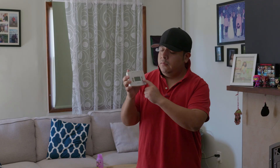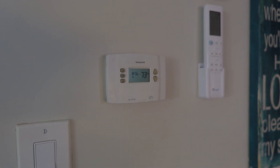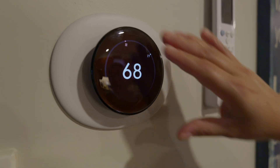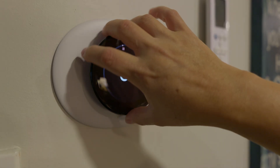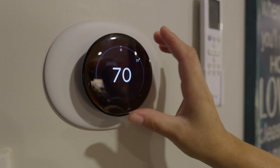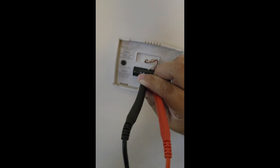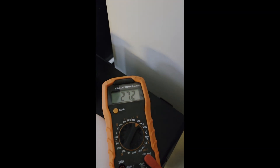It's getting cold out there, which means it's time to turn on the heat, but I'm done dealing with my old 1970s thermostat. It's so clunky to use that I just leave it at one temperature and it's not efficient at all. I want to upgrade to the latest Google Nest Learning Gen 4, but I only have a two-wire system. Is it enough to get it installed properly? Let's find out.